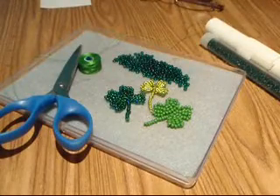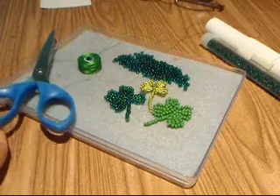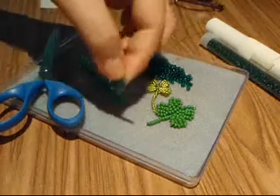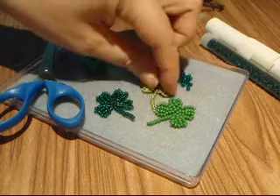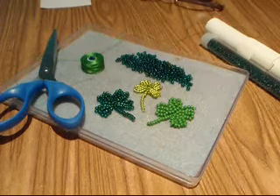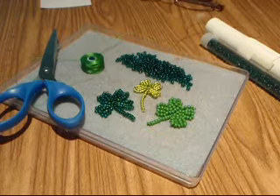Hello, my name is Atena Komar. We are going to be learning today to do four leaf clovers. If you have any questions about this project, please visit me online at TreasuresbyAtena.com or look me up on Facebook — it's Atena Komar. I have a fan page there where you can ask questions and share your projects and share your ideas.